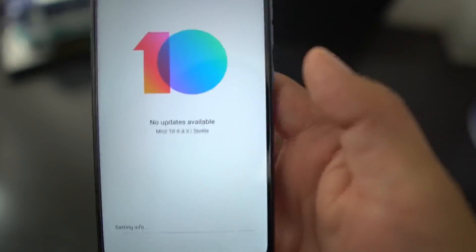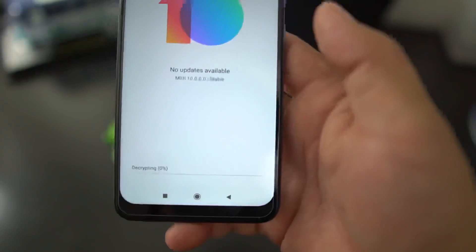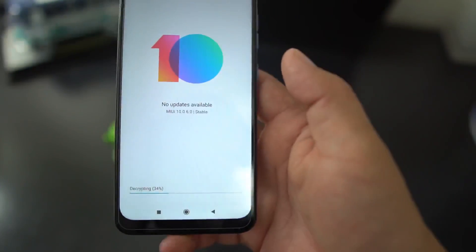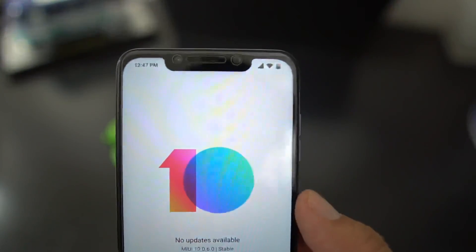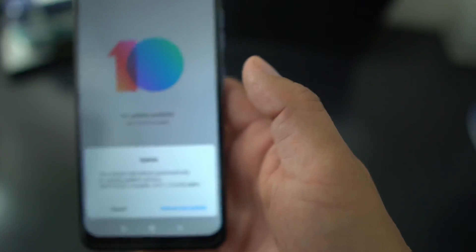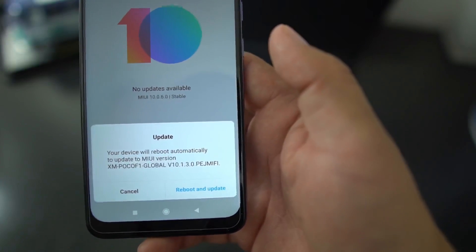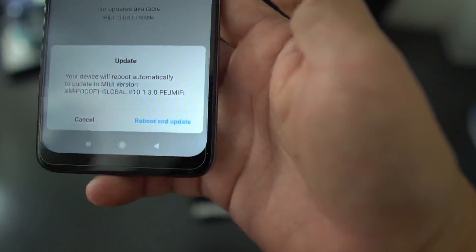Very important — make sure you're connected to Wi-Fi when doing this, because it has to verify the update. It's getting the info, verifying everything, doing all the decryption it needs to do. There you go — your device will reboot automatically to update to MIUI version 10.1.3 Pie. Go ahead and hit Reboot and Update.